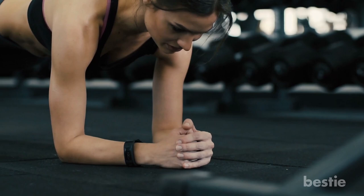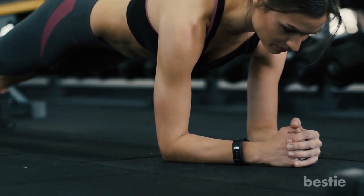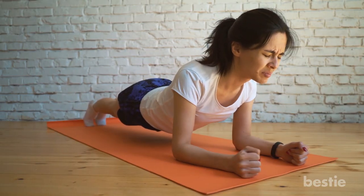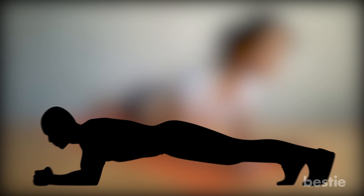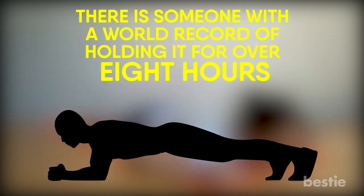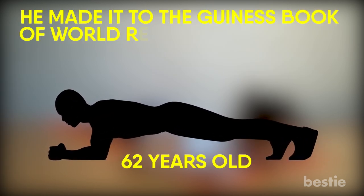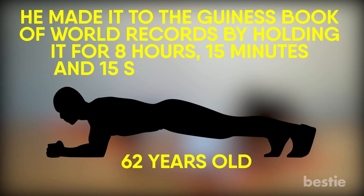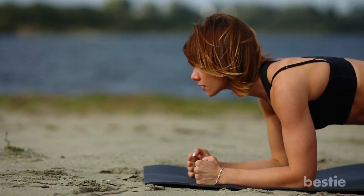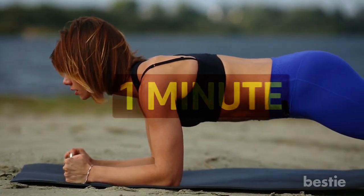Plank — of course, planks had to make it on our list. No body transformation workout is complete without planks. It's the ultimate fitness test you can put your body through. It looks difficult to hold the plank position for even a few seconds, but believe it or not, there is someone with a world record of holding it for over 8 hours — a 62-year-old man who made it in the Guinness Book of World Records by holding it for 8 hours, 15 minutes and 15 seconds straight. So take a cue and just get started. Begin with holding the position for just 20 seconds and try slowly increasing it to a minute within a few days.